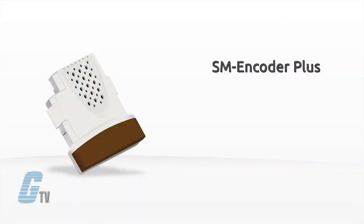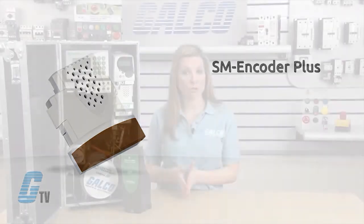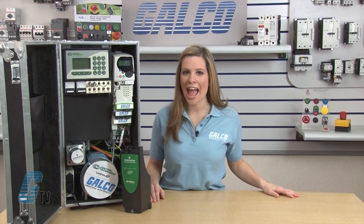The brown SM Encoder Plus is an incremental encoder input option module. It supports encoder inputs such as closed loop vector motor feedback, quadrature encoder input, and marker pulse. It also supports incremental encoders with frequency and direction signals and incremental encoders with forward and reverse signals.